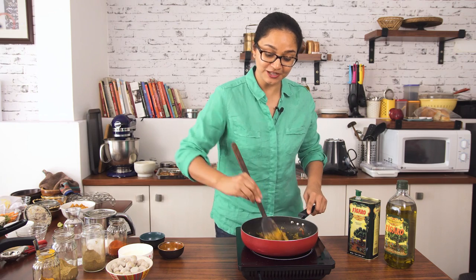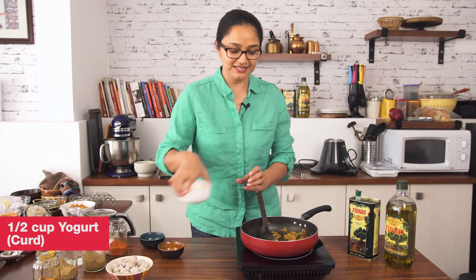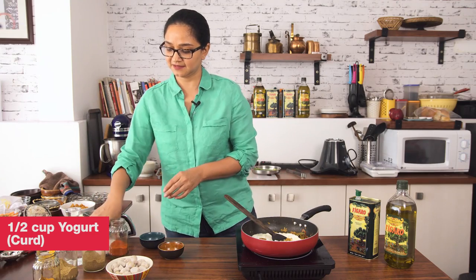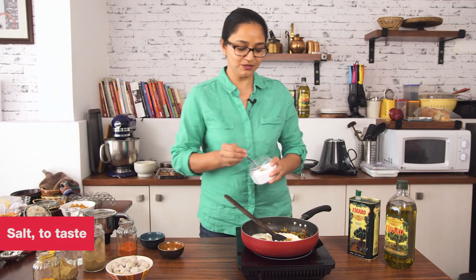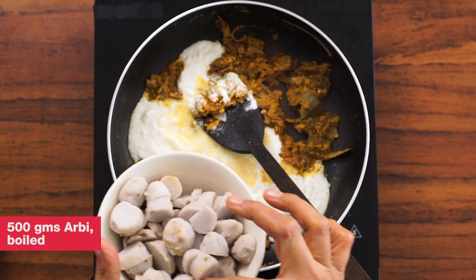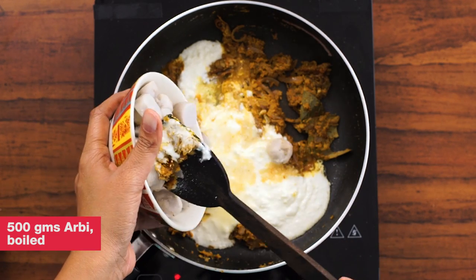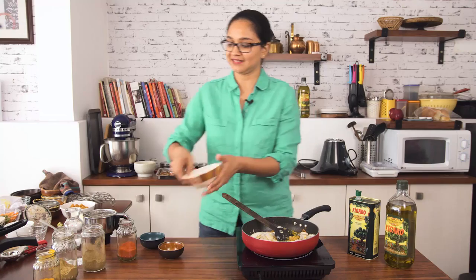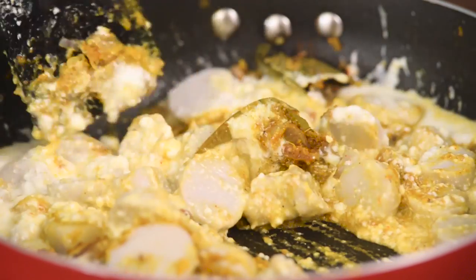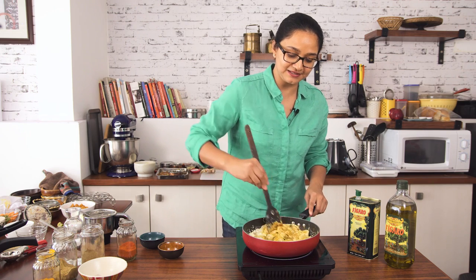Turn the heat to low and I'm going to add in the yogurt — that is dahi — salt, and the Arbi. Arbi is Colocasia. I've already cooked it, boiled it, peeled it, and diced them into thick rounds. So I'm going to add this into it. We'll give it a stir and simmer the Arbi Ka Salan now for about five to six minutes until you see the gravy coming through and the Arbi has absorbed all the spices and masala.